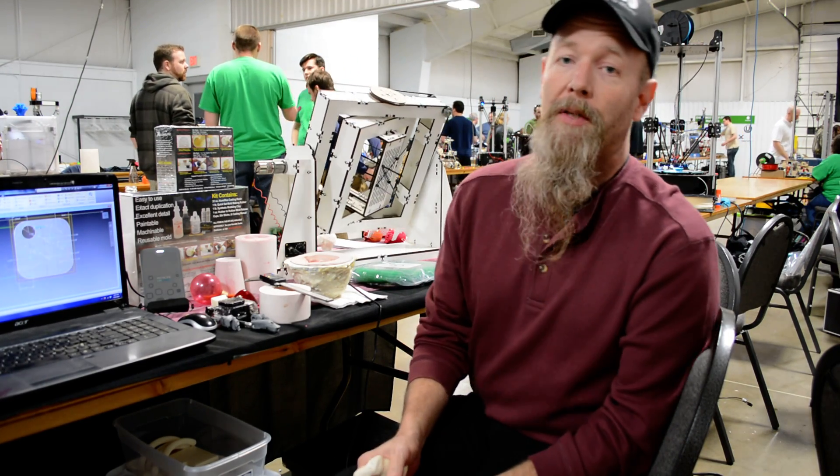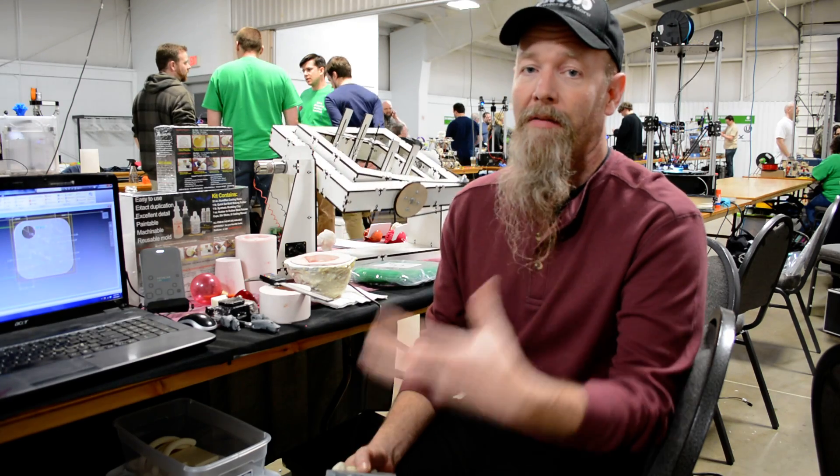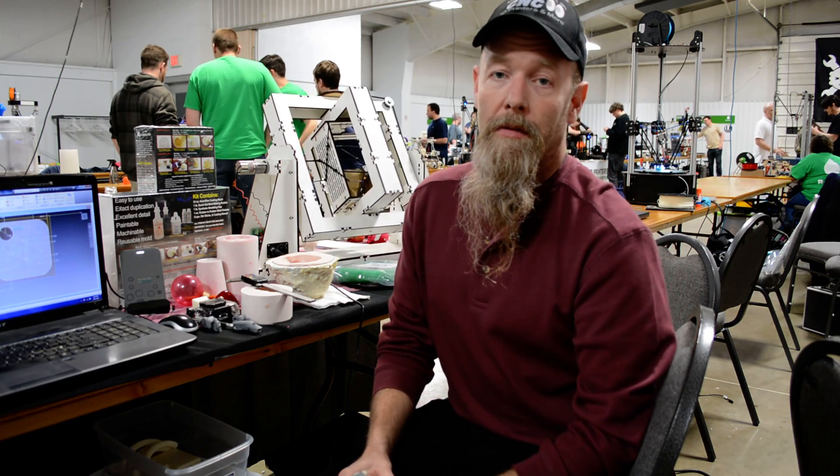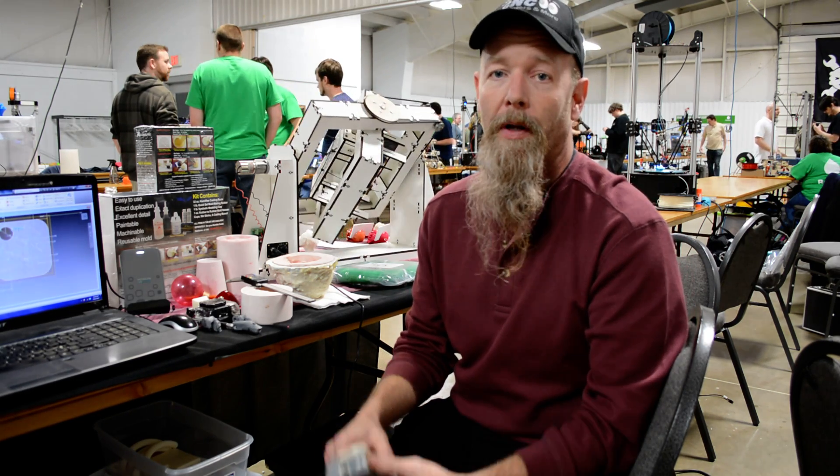Hi, I'm Mark from T-Make. I'm the inventor of Roto-Make, which you can see running behind me. It's a rotational casting machine for using two-part resins.